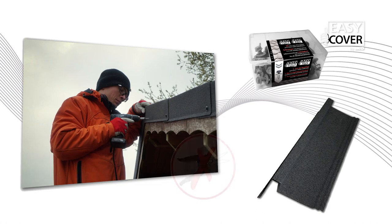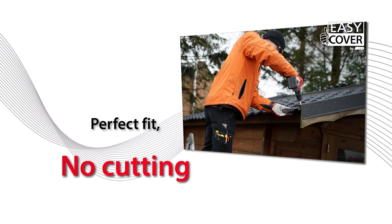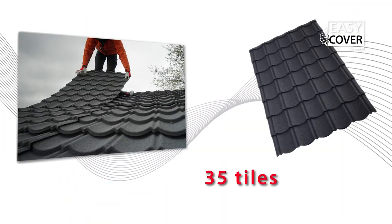Place 35 tiles at once. They always fit perfectly and don't need cutting or sawing. Easy Cover is a high quality, high resistant galvanized metallic panel for all sloping roofs of 10 degrees and up. 35 tiles can be placed in one go.